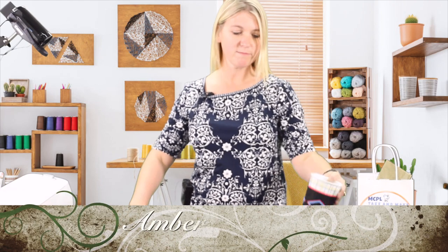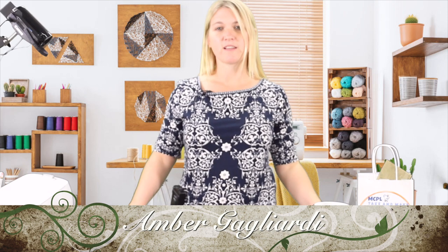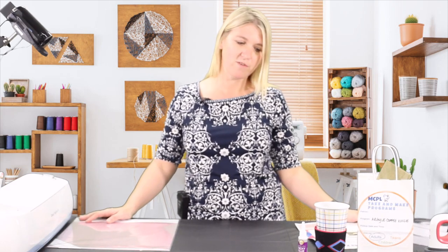Hi, welcome everybody. Today I'm going to be showing you how to make this Argyle Coffee Koozie. You may know me — my name is Amber Gagliardi. I'm a librarian here at the Middle Country Public Library and I have offered a number of these take-and-make programs, and I'm excited to offer this to you.